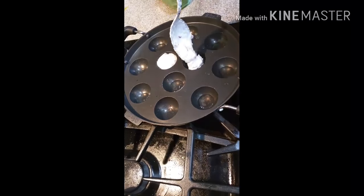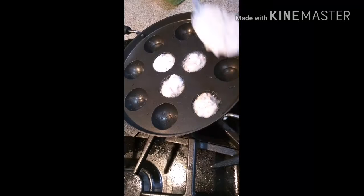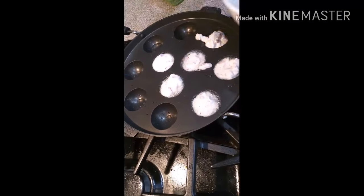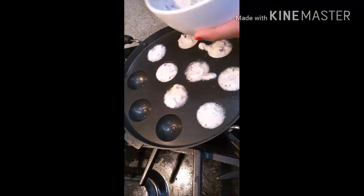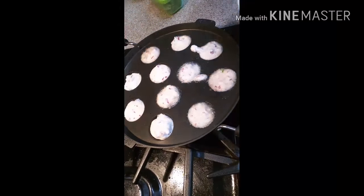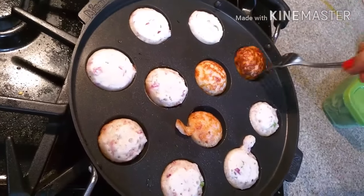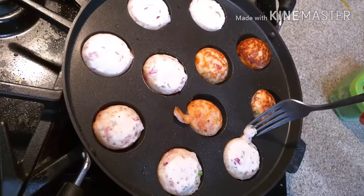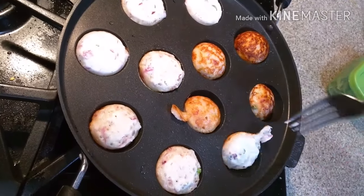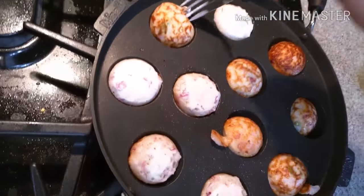Finally I am making my appetizer. I added some oil to the appam pan and am pouring my dosa batter in. I already mixed onions, green chillies, coriander, and cumin seeds in the batter. Cover it for some time, and once they are half done, flip them over and cook well.